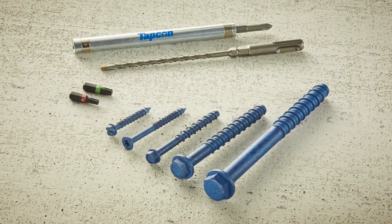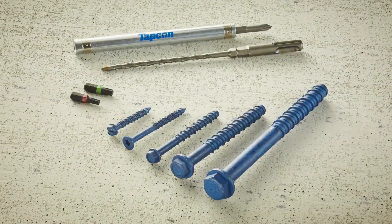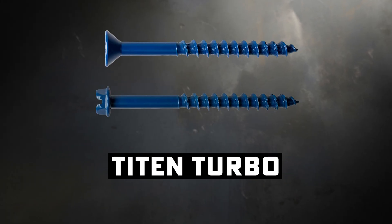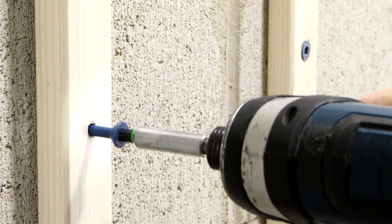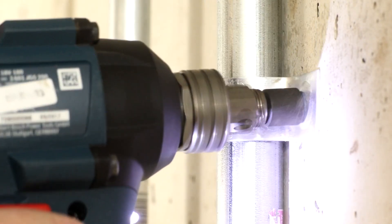Let's start with the ones you've definitely seen before — those little blue screws, Tapcons. Tapcons are the brand everyone knows, like Kleenex for tissues, but the DeWalt name is Ultracon and Simpson is Titan Turbos. These guys can cut their own threads into concrete. You pre-drill a hole slightly smaller than the screw, drive them in, and they bite right in like a raccoon in a garbage can.